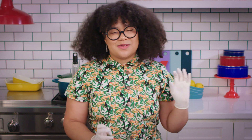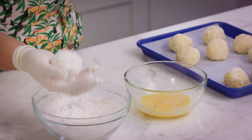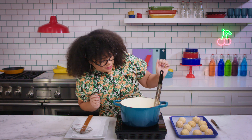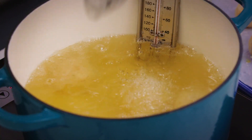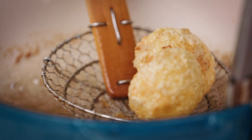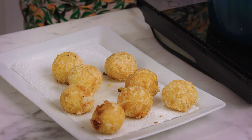Before we get to frying them, we must refrigerate them so that they harden back up. We want to create a very delicate light shell, and while we're doing that our oil will come up to temperature. Our oil is at 350 degrees and we're going to drop in our pollitos, loading them in carefully and giving it just a little bit of time so that the temperature of the oil doesn't drop too hastily.